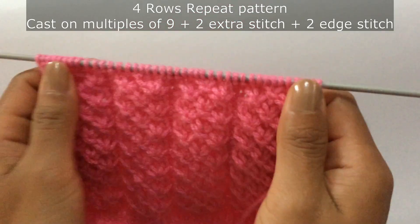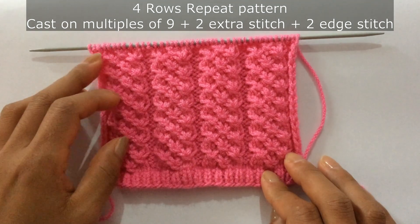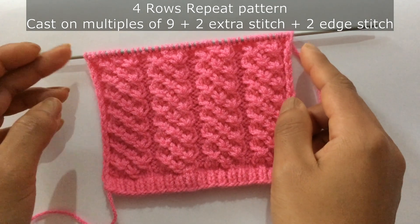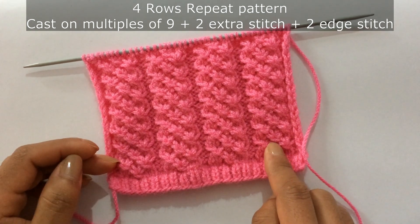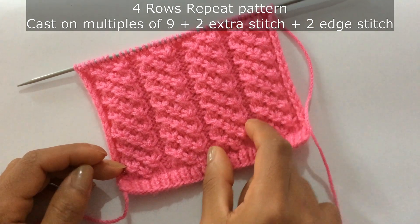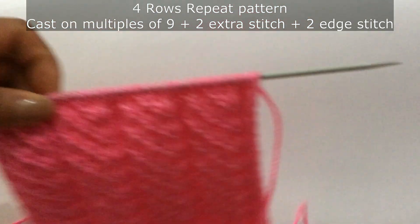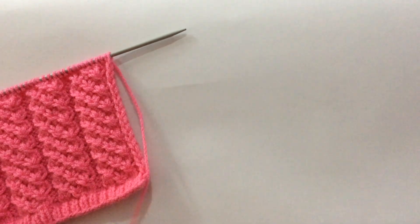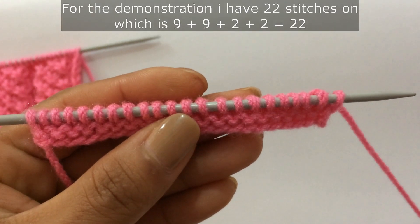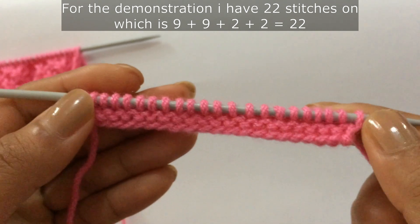This is a four-row repeat pattern and you'll need to cast on multiples of nine plus two extra stitches and two edge stitches. This pattern is made of seven stitches and two stitches — seven plus two equals nine — plus two extra stitches and two edge stitches on both sides. For the demonstration I have 22 stitches on my needle: nine plus nine is eighteen, plus two extra stitches is 20, plus two edge stitches is 22.